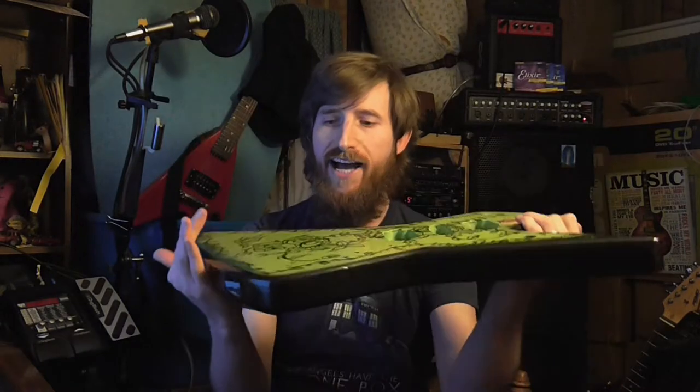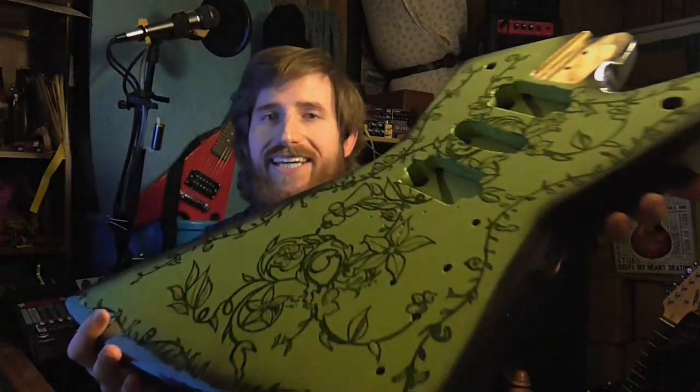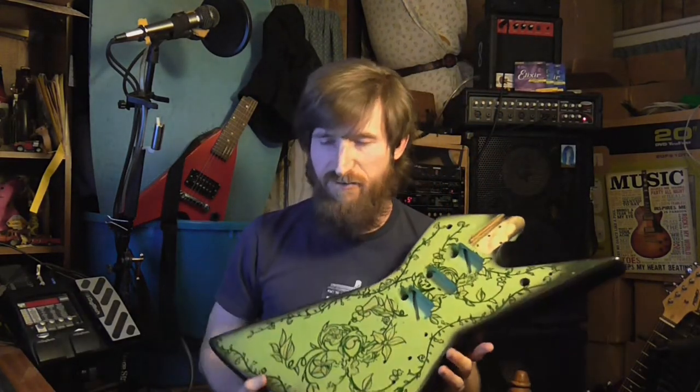The clear coat on this guitar is actually pretty thick, and the reason is my wife went in and painted this beautiful vine design that matches the neck of the guitar — it has a vine inlay on it. There's the Crack Guitars logo on the headstock, which I love. The petals do glow in the dark, but this camera isn't good enough in the dark to actually see it.